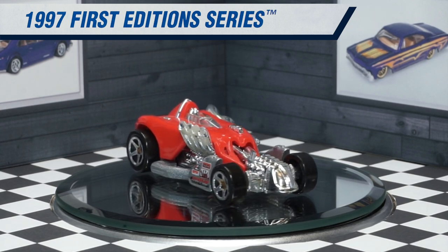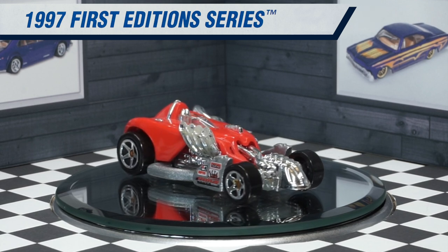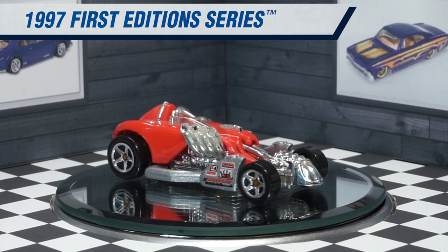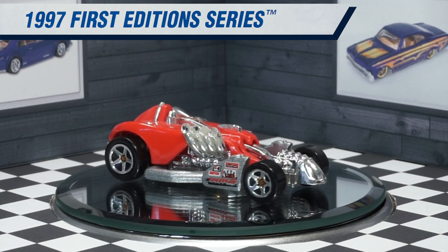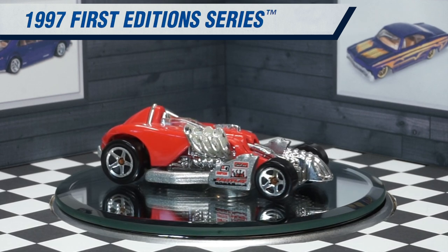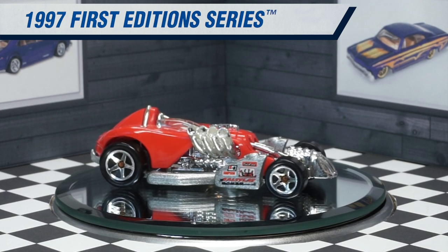Because the body is red plastic, you can see some of the injection molding lines around the top of the rear fenders, which is kind of unfortunate. I would love to see this car as a premium model today with the body being metal as well — I think it would really give the car a completely different look.